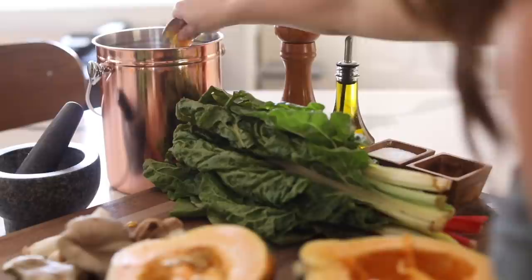I hope you guys enjoyed this recipe and try it out. I have more throw-and-go meals coming soon, but I really appreciate you guys watching and I'll see you in the next video.